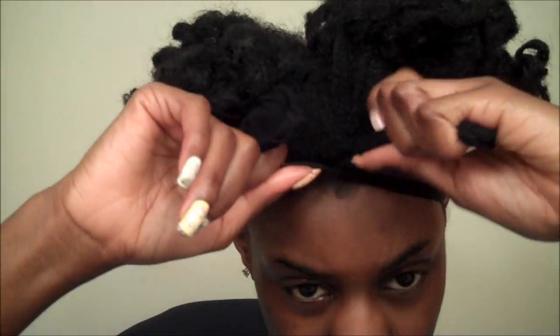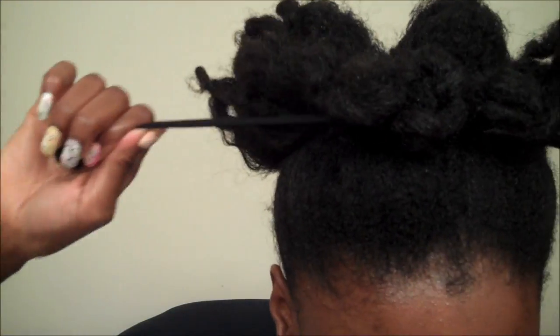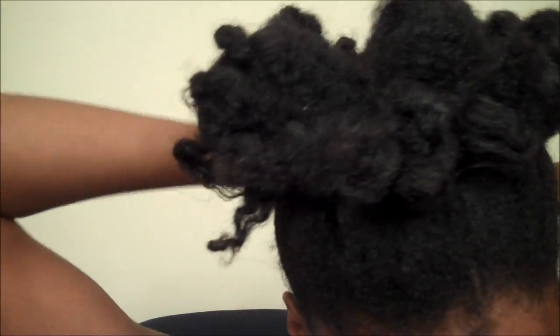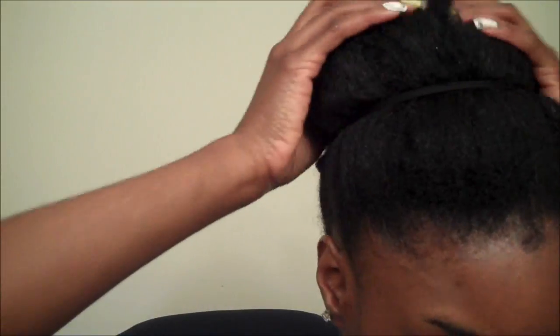But anyway, so now for the style. I'm going to put my hair up. It's time for the tucking and pinning.